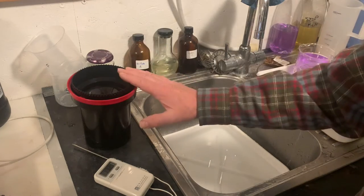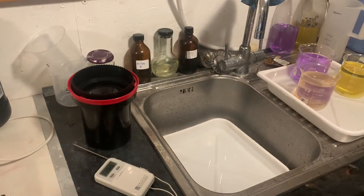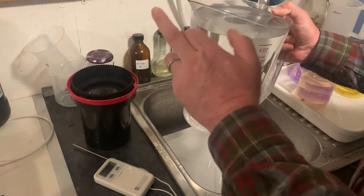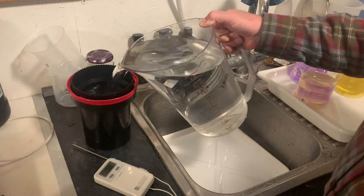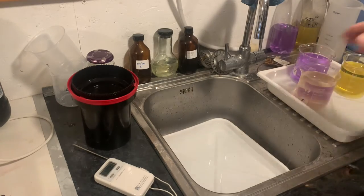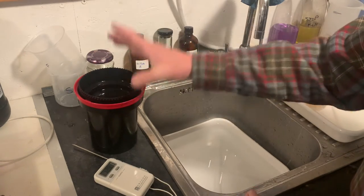So how do we get our developing tank up to the right temperature before we start developing? The easiest way is to add some water and check the temperature. Here I have water at 20 and a half degrees and I'm going to fill this tank with that water — around about five or six hundred milliliters. I actually have a film in there as well, so this form of pre-soaking is very useful to get our temperature up. I've put my water in at 20 and a half degrees.